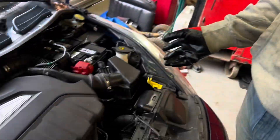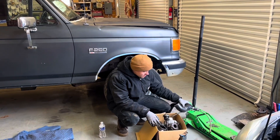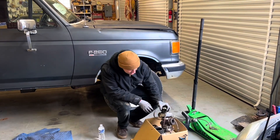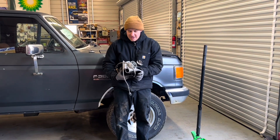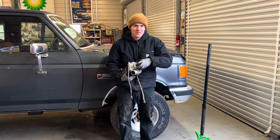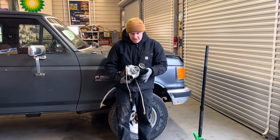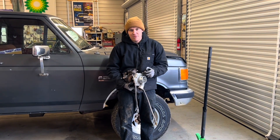All right guys, so today I'm installing the Garrett turbo onto the Fiesta ST. It's the 2860, and I've run this turbo on my first Fiesta ST. It's pretty fun — it's a little laggy, but yeah, it's pretty fun.